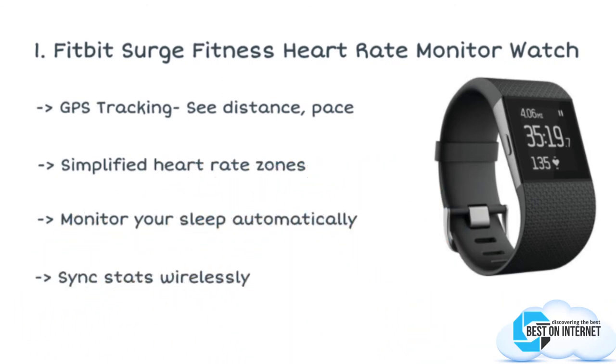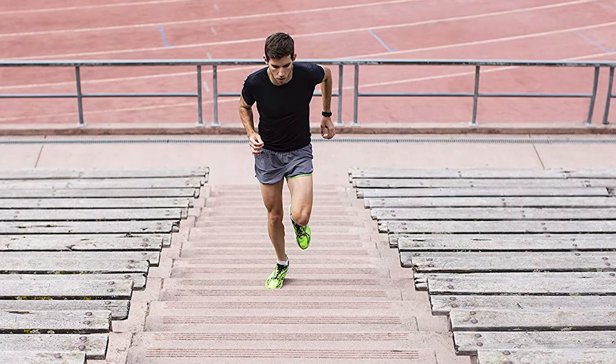The Surge super watch is the best seller on Amazon in the category of running GPS units. After a lot of research, my choice is the Fitbit Surge fitness heart rate monitor watch. You can see the speed, distance, and elevation climbed with the built-in GPS tracking. You can synchronize the status wirelessly with your computers and all leading smartphones.